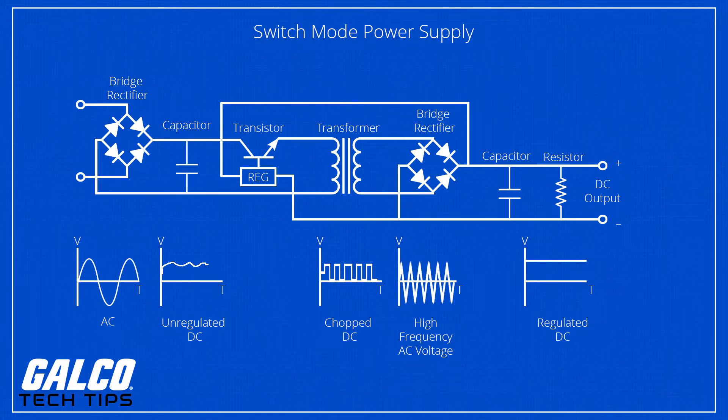The DC is then reconverted into a high-frequency square wave AC through transistors operated as on-off switches, and that AC voltage is stepped up or down by using a lightweight transformer.